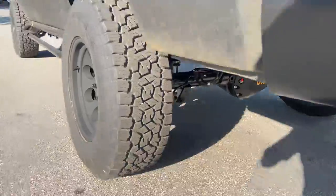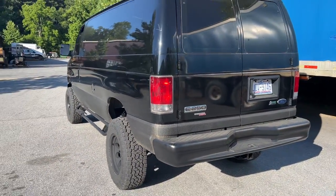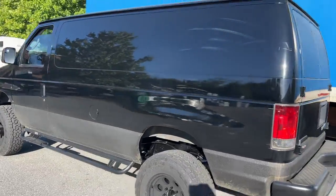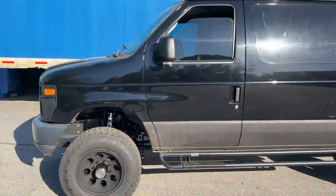This thing is definitely not lacking in the traction department. Out back, we swapped out his stock bumper for a black step bumper. That is it — pretty simple build. Functional. Ready to go.